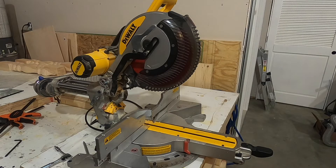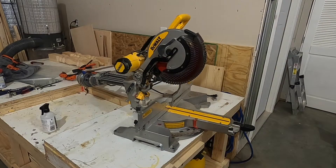Hey everyone, in today's video I'll show you how to change the saw blade on this miter saw. Before we get started, the most important thing when changing the saw blade is to make sure the saw is unplugged — you don't want the saw to accidentally start if your fingers are anywhere near the blade.